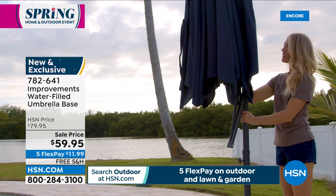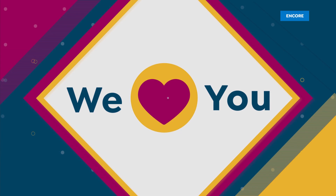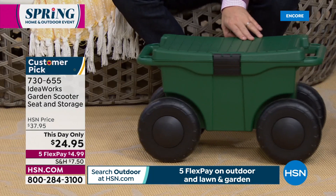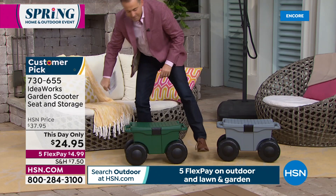When you are gardening, washing the car, playing with the kids — the IdeaWorks garden scooter seat. You see those big chunky wheels and that little compartment — I've got my loppers in there. I could have a bottle of water, some sunglasses, a little snack. If I'm on the ground gardening, I missed a bit — I go this way, plant another plant, go over here and plant another one. I'm not up and down — there's no strain. I have the green and the gray available as well.